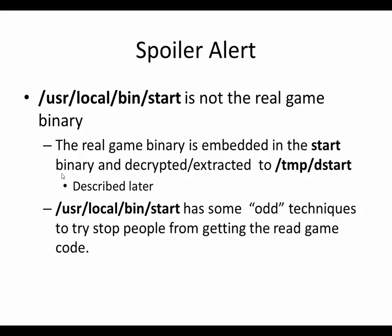Spoiler alert: it turns out usr/local/bin/start is not really the game binary. It's like a wrapper program that actually unpacks the real game binary, decrypts it, and extracts it to a file called /tmp/destart, which it then starts up later. The real game binary is actually part of the usr/local/bin/start program — that whole four megabytes is the actual game binary, but it's encrypted and stored as data. This little program decrypts it, writes it to a file, and then starts it. They were clearly trying to stop people from reading the game code.